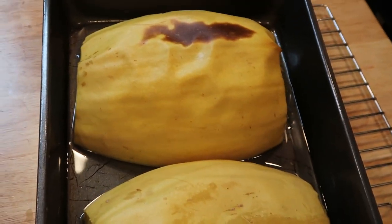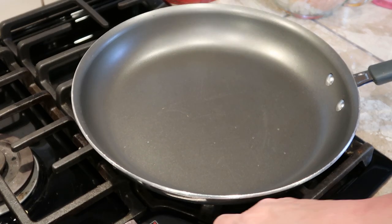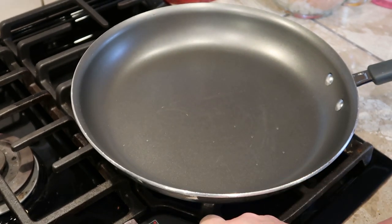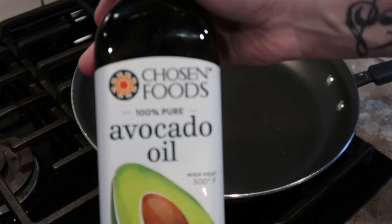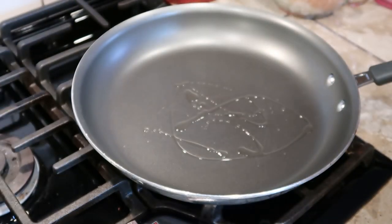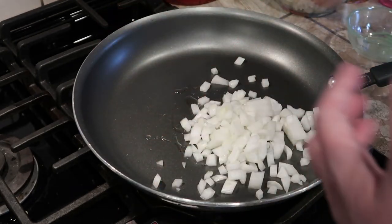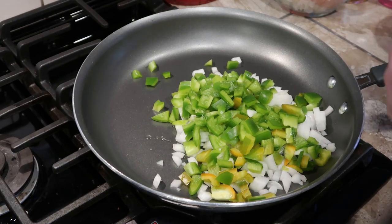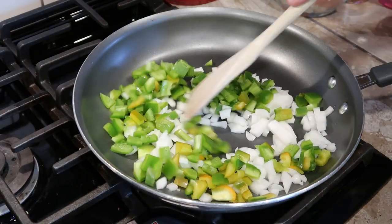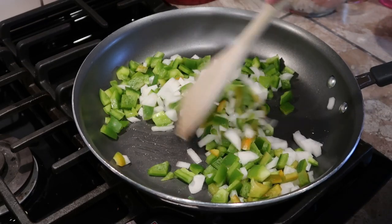You're going to want to heat a pan over medium heat and add about a teaspoon and a half of avocado oil. The first thing you're going to do is drop your onions into the pan along with your chopped green pepper. Cook those down until they're nice and softened — it should take about four minutes.